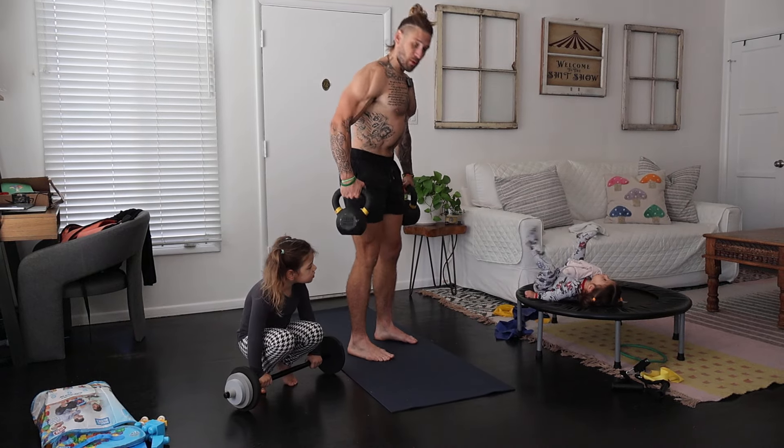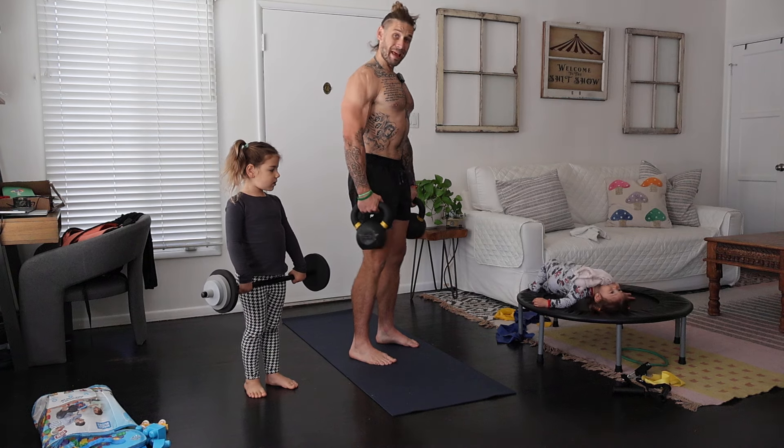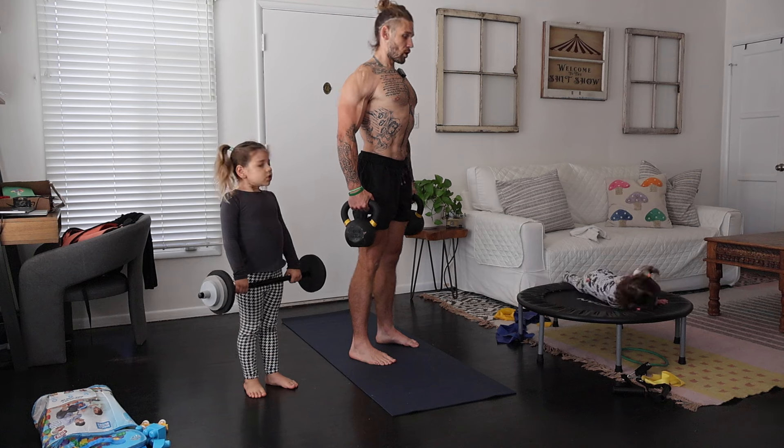Let's go ahead and get a good grip on the kettlebells here, and we're going to set up shop out of a neutral shoulder-width stance, so toes are going to be pointing forward. Pin the shoulders back and down here, take a breath, and engage your core.